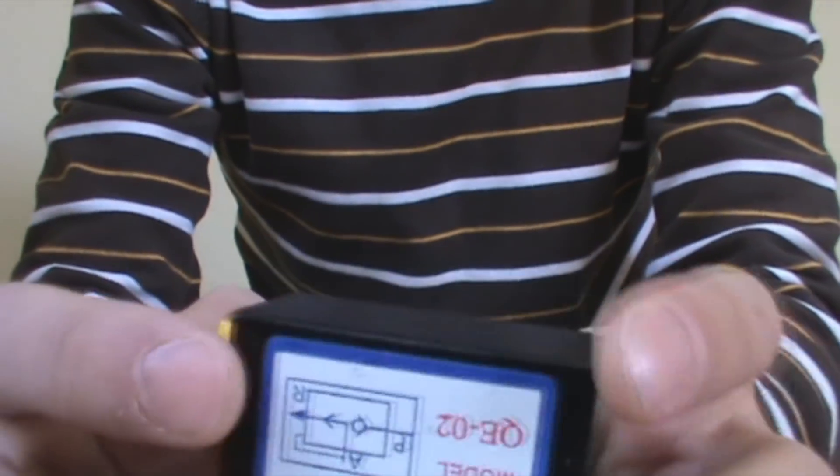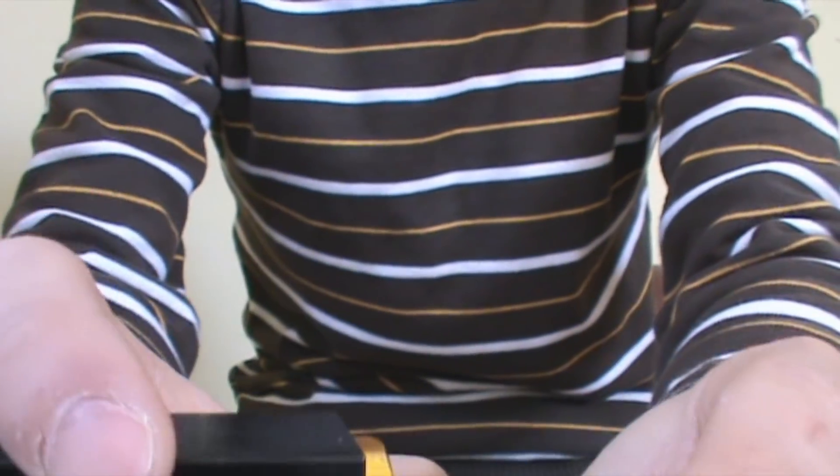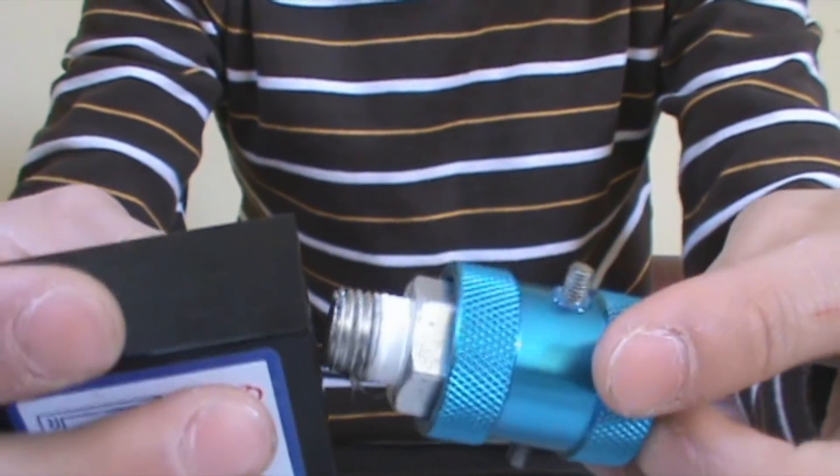In this video, I'm going to teach you how to make a semi-automatic air gun. You need a QEV and a slid valve. I bought both of them on eBay for less than $20.